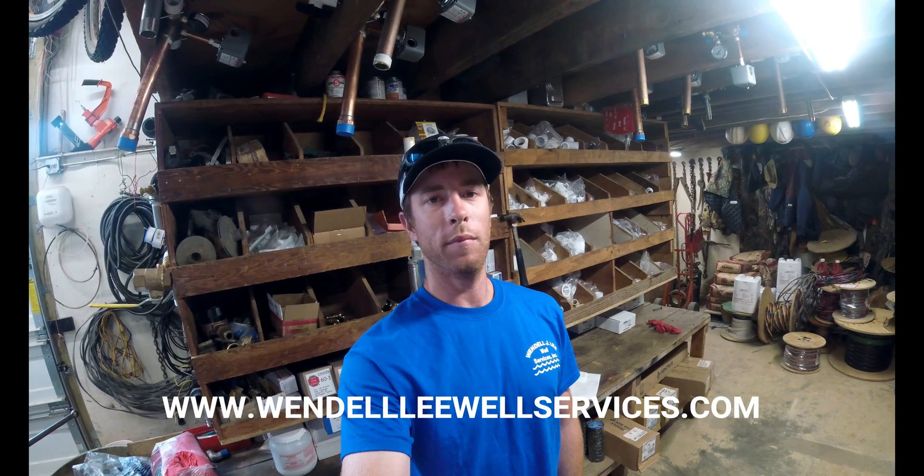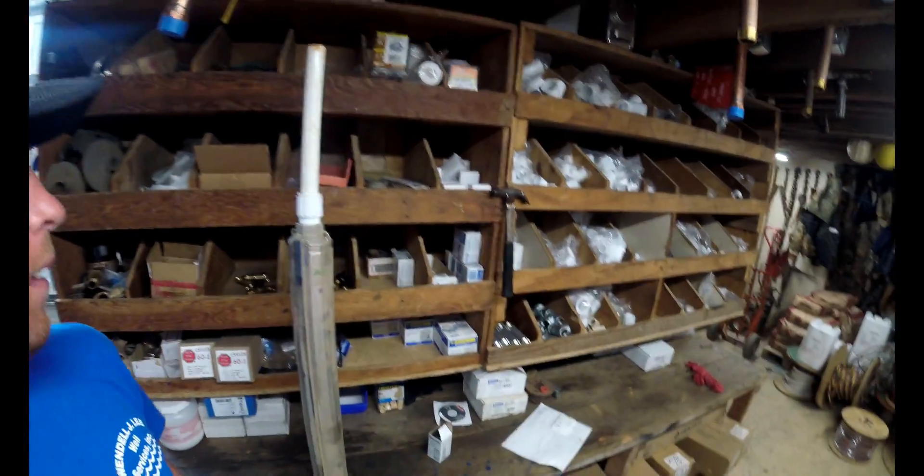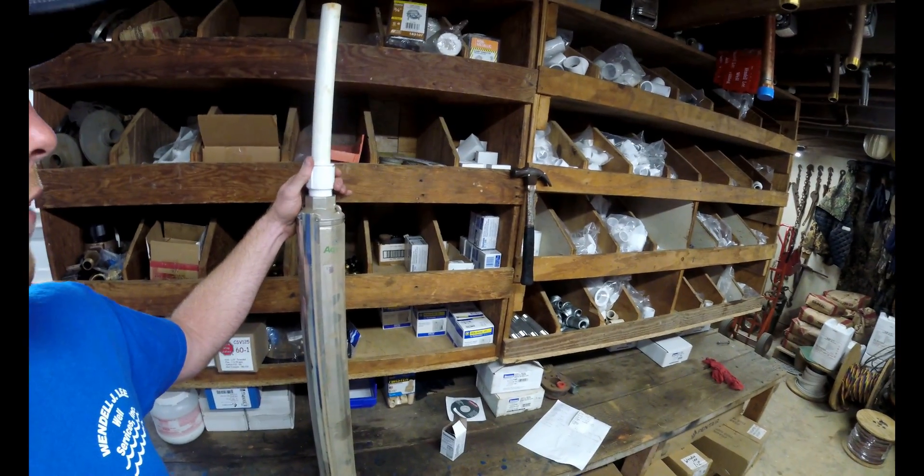Welcome back to another video here by Wenderly Well Services. Thanks for tuning in. I'm gonna give you a little bit of a different video today — a 'how not to do something.' I can't tell you how often we see this. People try to put their own pump in or just grab what they have. What I'm getting into today is how not to attach your pipe to your pump, and that's right here behind me.